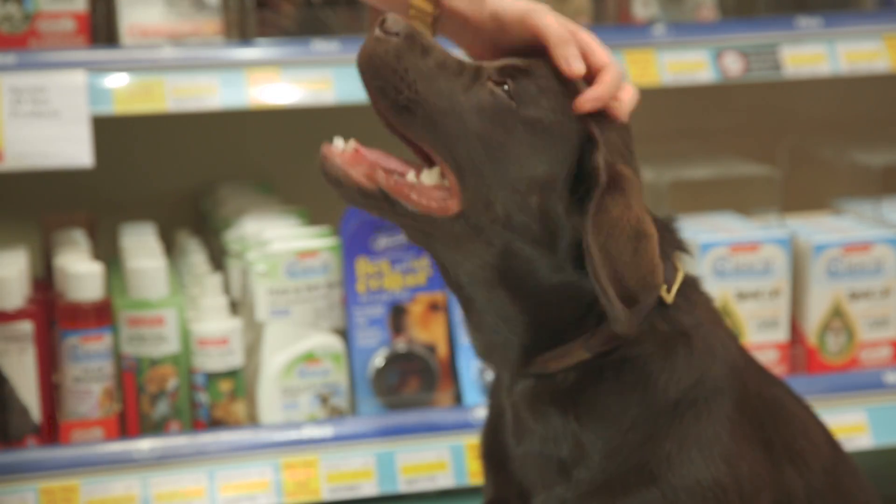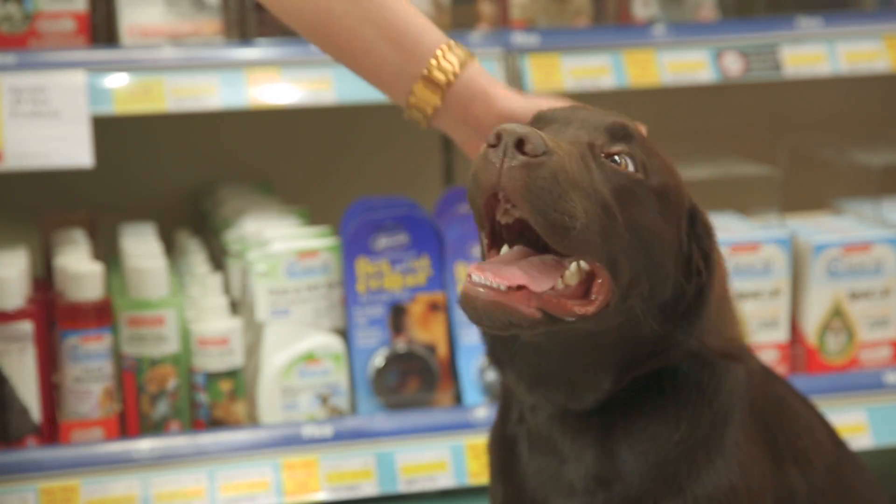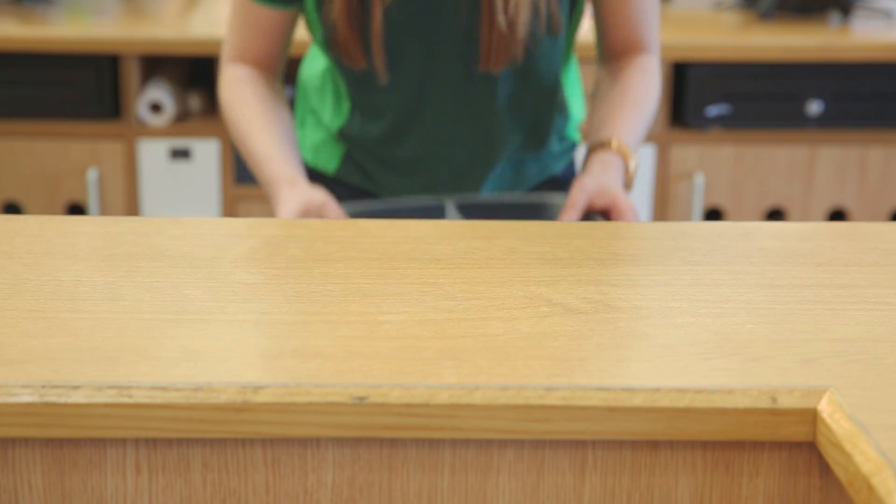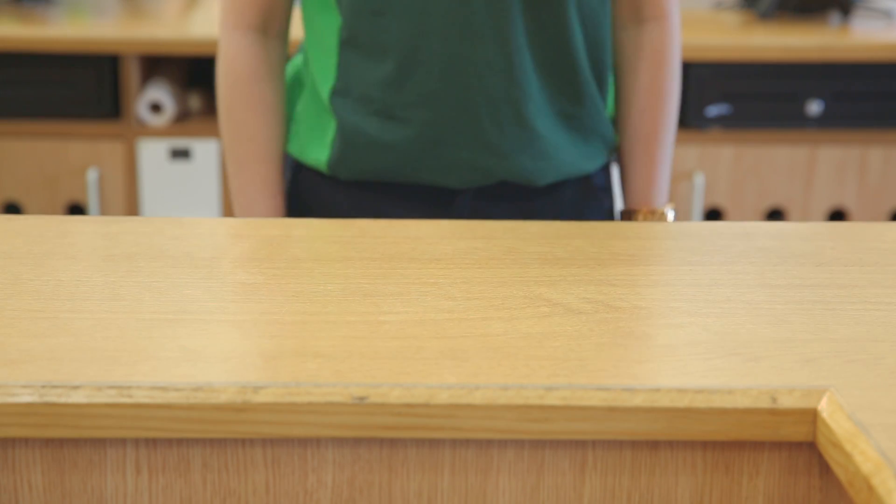If your pet's a little tricky to lift up, or you just want to make extra sure, visit your nearest Pets at Home store and we'll do a free weight check for you.